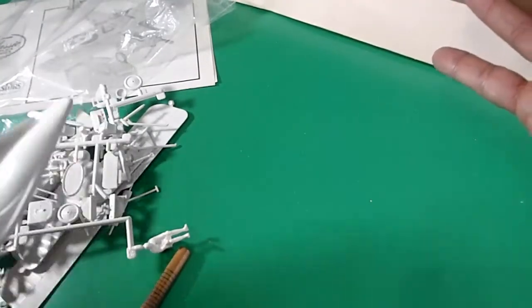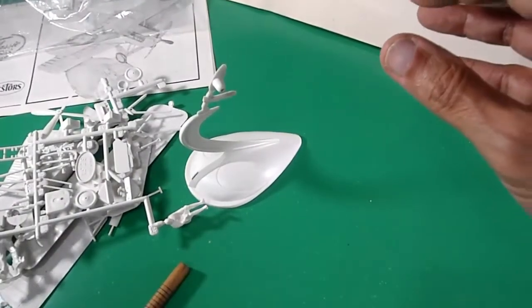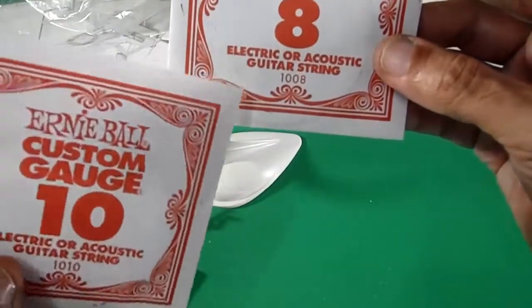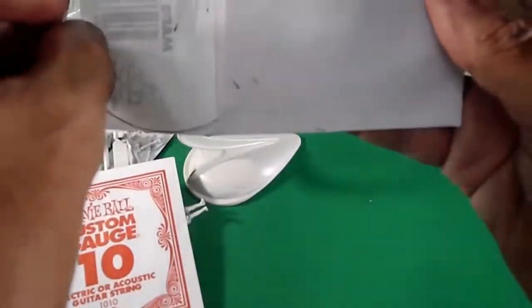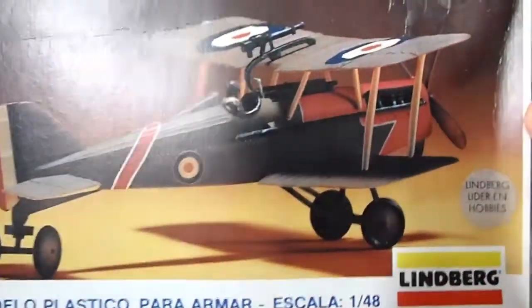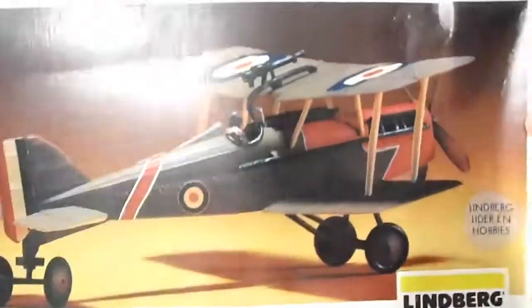No pin found — sorry. Maybe it is missing or wasn't included on the model. Again, I insist I will use rigging wires with electric or acoustic guitar string, as I explained in my other reviews. It's not using a lot of rigging system like the Curtis Jenny, but I will try my level best. Well, that's all about this British SE5A — thank you very much for watching this video, and let's go on to the next video. Bye-bye!